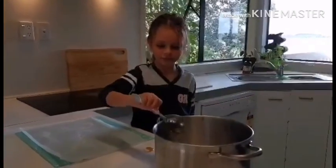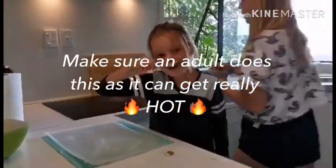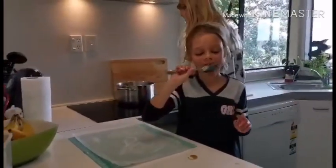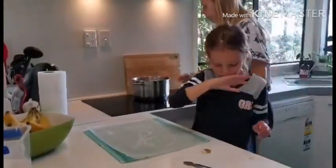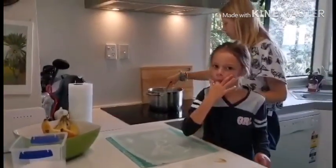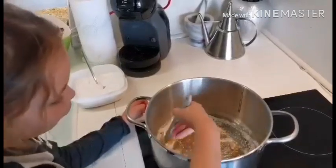Right, now we're going to transfer the big pot onto the stovetop. We're going to start it at a medium temperature, and what we're looking for is all the sugar granules to dissolve into the maple syrup.